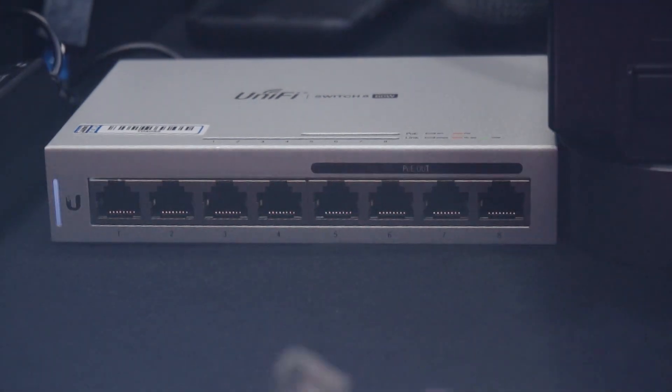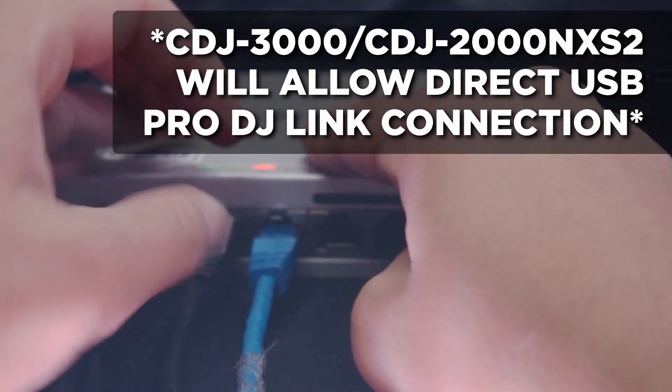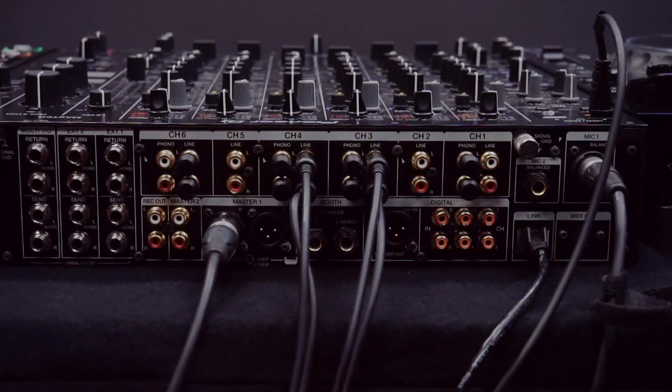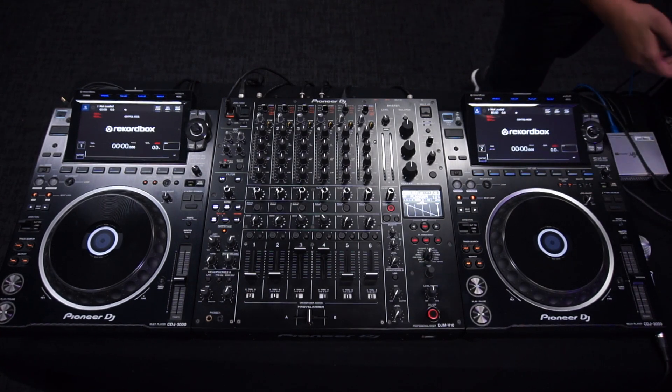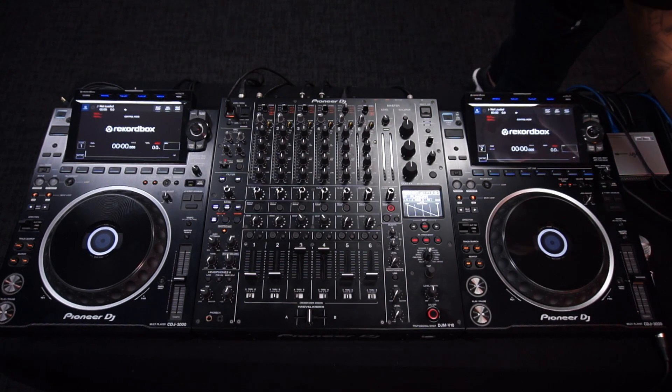Now connect the LAN cables to your switch hub or wireless router, and the other ends to your CDJs and mixer if the mixer has that option. Make sure you have a USB to Ethernet adapter for your computer if it doesn't have a LAN port, or if you're using a router, connect to the router over Wi-Fi.